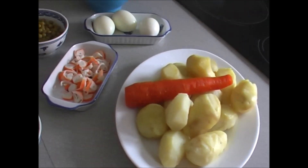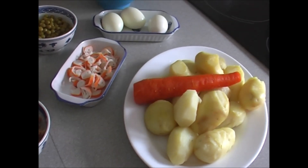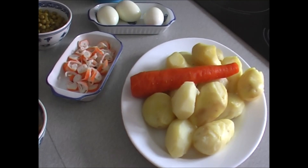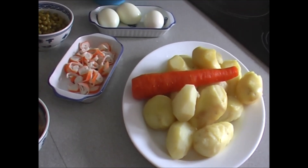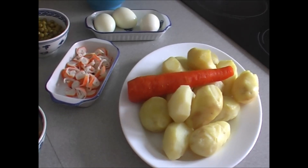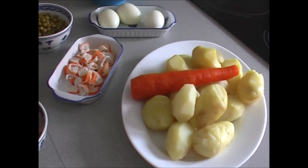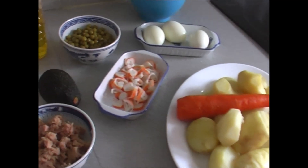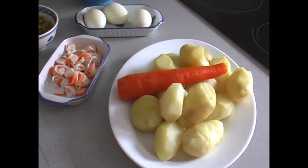Bienvenido a la receta de Mamá Rosario. Hoy vamos a hacer una ensalada primavera. Tengo colgada también la ensaladilla típica rusa, porque he dicho ensalada pero es ensaladilla. Esa la podéis ver también y ver la comparación entre una y otra. Esta es más de primavera.